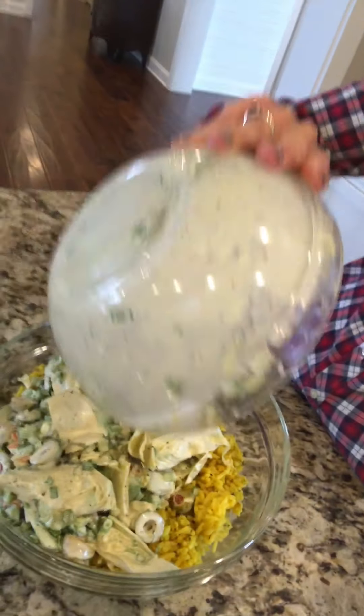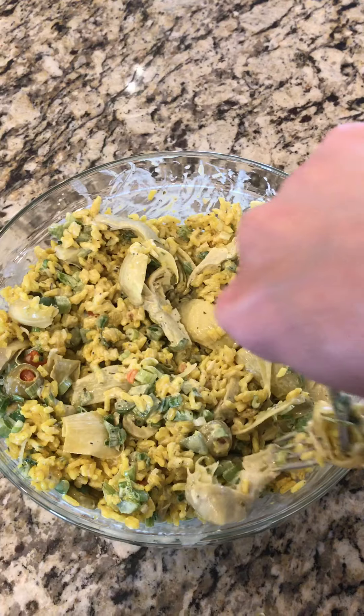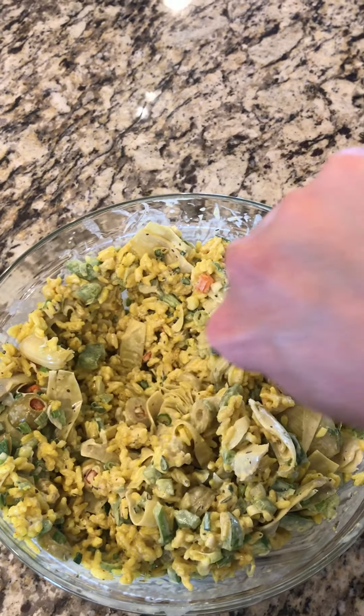Now that the dressing is put together, we're going to pour that over the cooked rice and stir it together. Make sure the ingredients are evenly distributed throughout the salad — gently stir the dressing and all the ingredients together. Don't do it hard because you don't want to make a mushy mess. That's all it takes to make the salad — super simple. All we need to do now is cover it and put it in the refrigerator for the flavors to come together for an hour or two. It's even better the next day, so if you're making it for a party you can make it the day ahead.